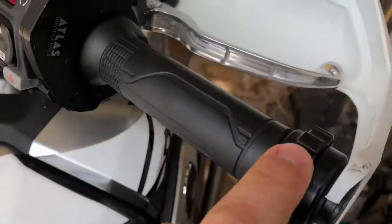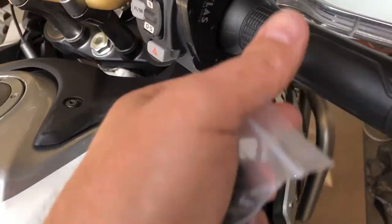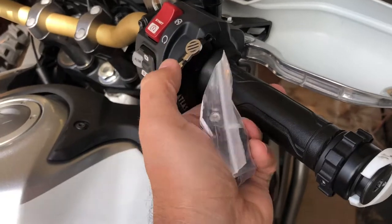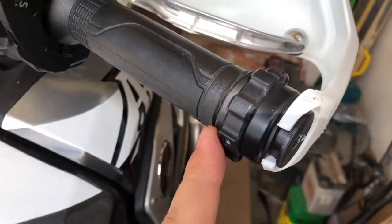The bike came with this throttle lock, which I've decided I hate. So I took my Atlas throttle lock off the NC700 and it fit great right on there. It's just so much easier to use than the stock one, which I think I locked in place so I wouldn't have to mess with it anymore.